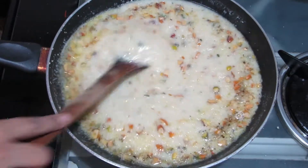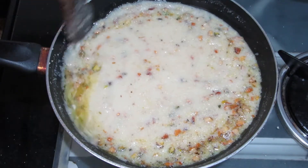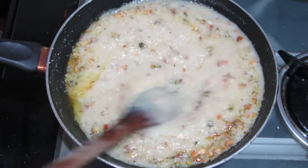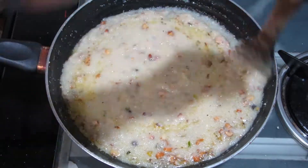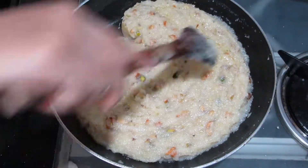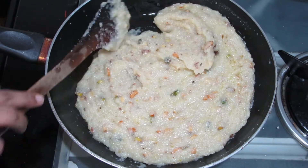Look at this — it will be thoroughly mixed. The shira will absorb the moisture in 2-3 minutes. The shira is ready. See, it is ready to leave the pan — we need to remove it from the sides.